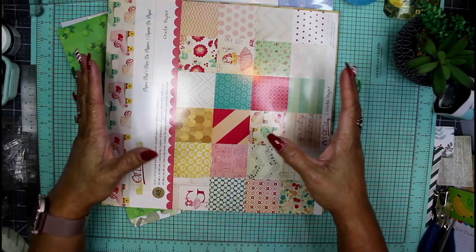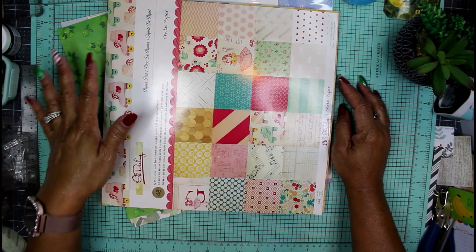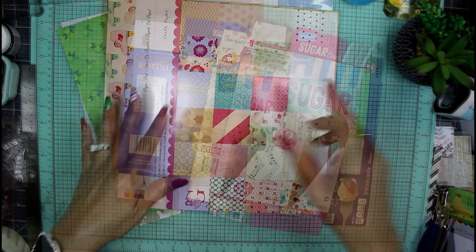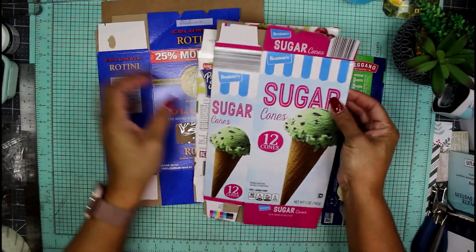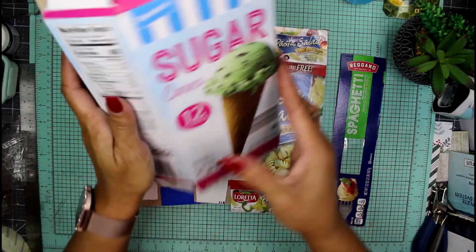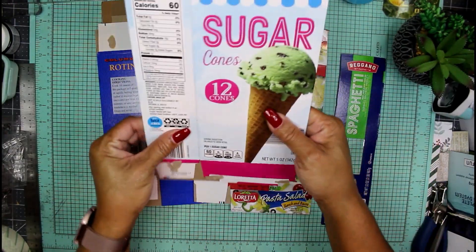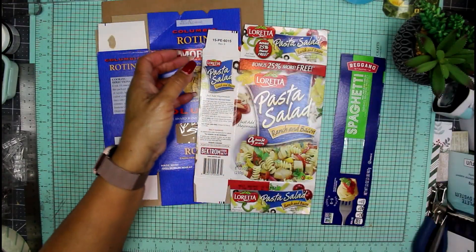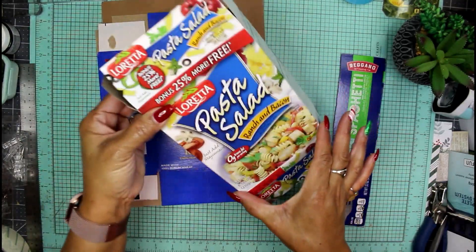I'm gonna go find a box of maybe some old pasta, cereal, or popcorn and start the cover of this junk journal right here today. Here are my cardboard boxes that I can possibly use. This one's an old sugar cone box — it's a little bit too narrow. I think about how much writing space I'll have in this journal; the pages will be much smaller than the actual cover, so this one is definitely out. Here is a pasta salad box — again, pretty narrow.